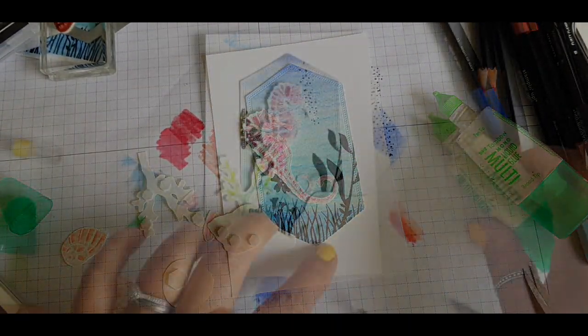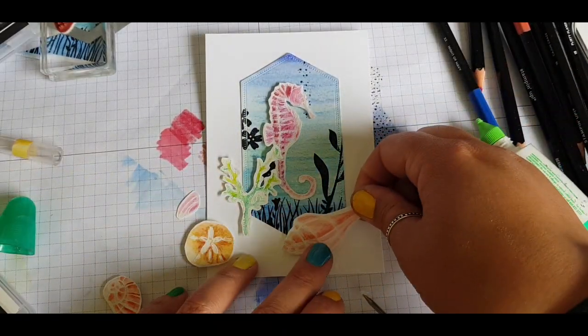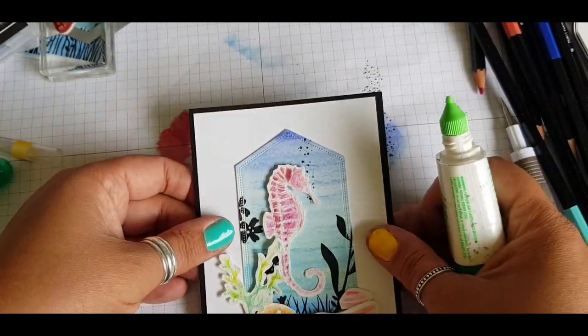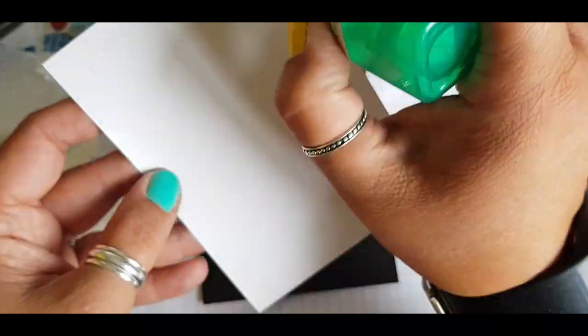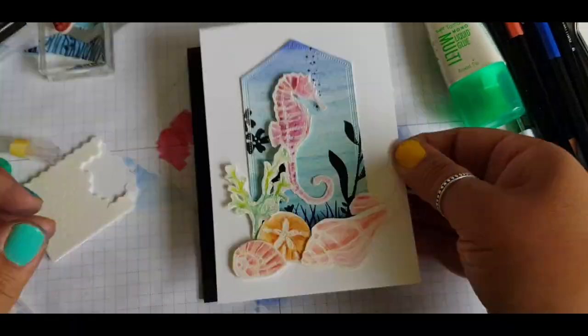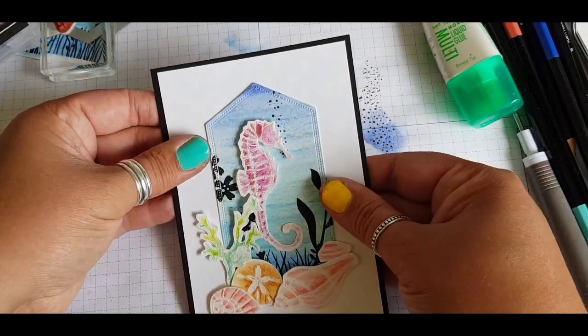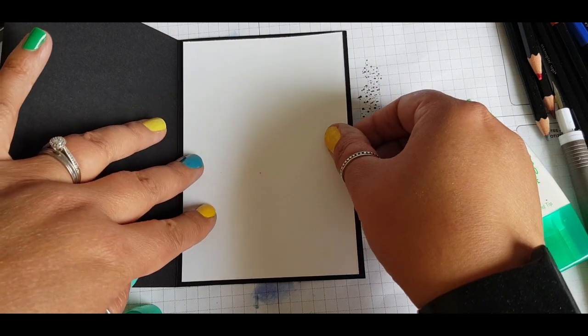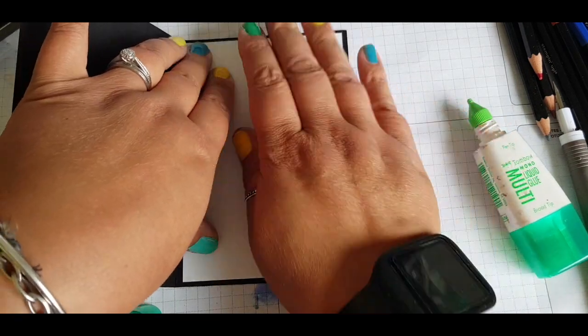I'm partially adding the dimensionals along the top and then gluing the bottom half, so that you've got bits sticking up and sticking down. Once I've done that I'm just going to add it onto a matte and layer it onto a piece of black card. And then I pop in a whisper white insert just so that you've got space to write on the inside.